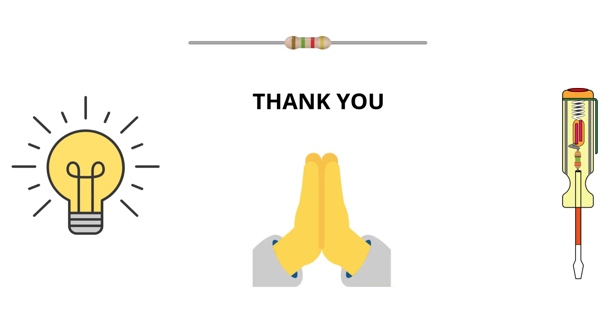If you found this video helpful, give it a like, share it with fellow learners, and don't forget to subscribe for more beginner-friendly electrical engineering tutorials. Got more questions or want us to cover a specific interview topic? Drop it in the comments below. Thanks for watching and I'll see you in the next one.